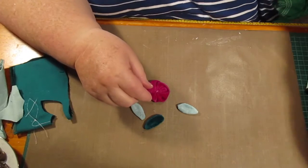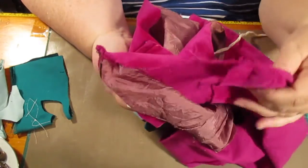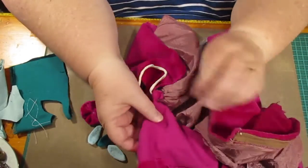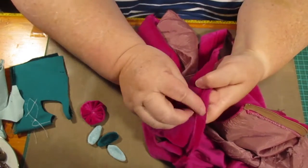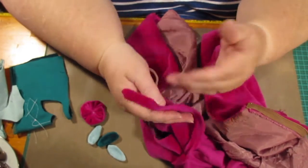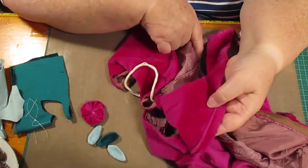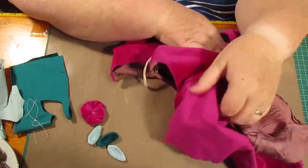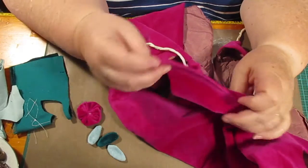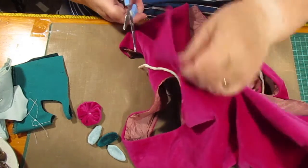I'm going to show you how I did the leaves and the flower — I've made one already and I'm going to show you how I did that plus another one. I've got this piece of a dress; I don't know whether I bought it or was gifted it. Anyway, this velvet is beautiful — it's not really heavy and thick like furnishing fabric or curtain velvet. This is the quality you'd use for clothing.